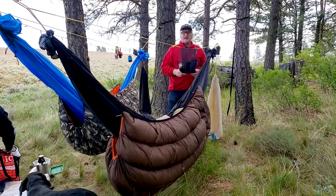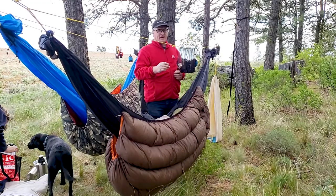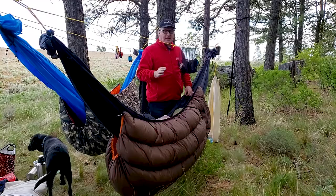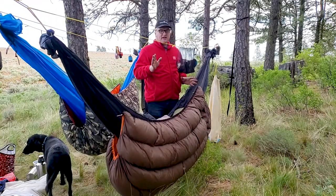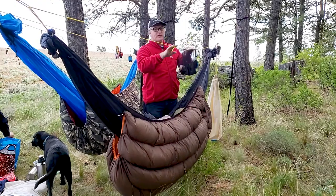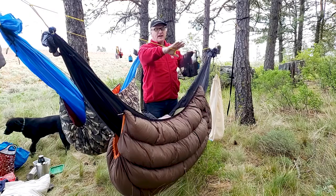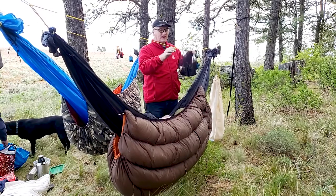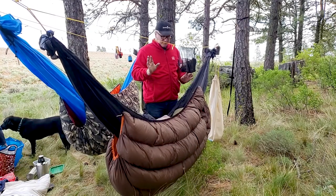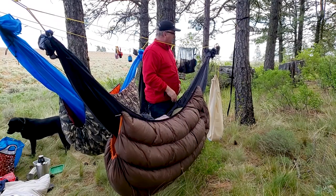The weather is so nice that we cowboy hung last night, but I found out that the Dyneema hammock has no stretch in it. So I'm going to increase the sag in it — I have an adjustable ridge line — maybe six inches, and see if that helps out, because I'm used to more of a stretch. But it was great. Got a good eight hours of sleep last night. Stars were out. It was pretty awesome.